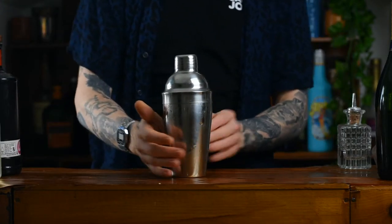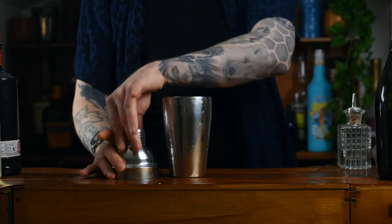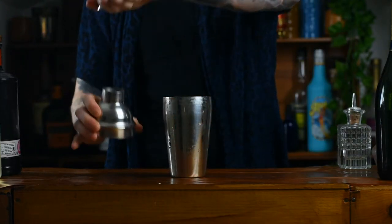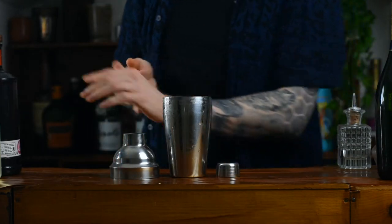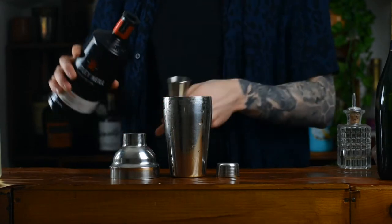Now this is a shaken cocktail, so first things first, grab yourself a cocktail shaker. It's also a gin-based cocktail, so grab yourself a bottle of gin. We're going to go in with 40ml of gin — whatever your favourite gin is will do just fine.